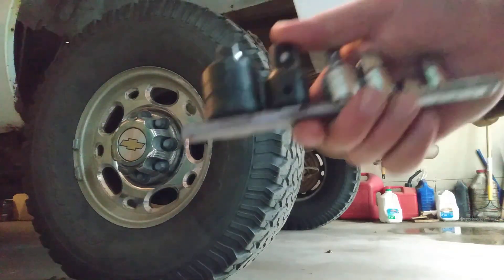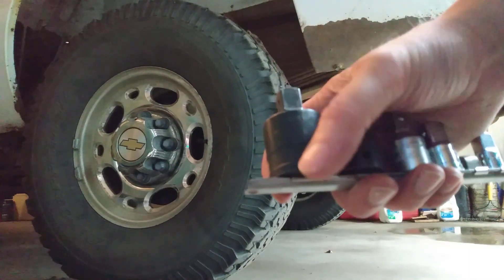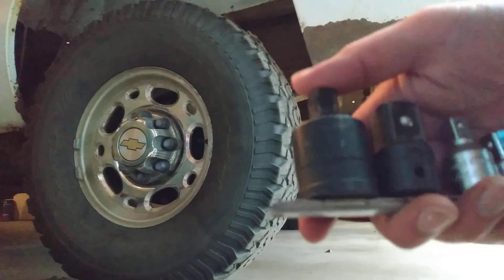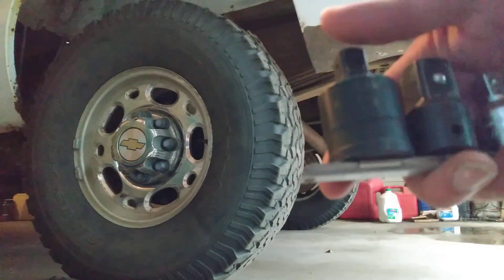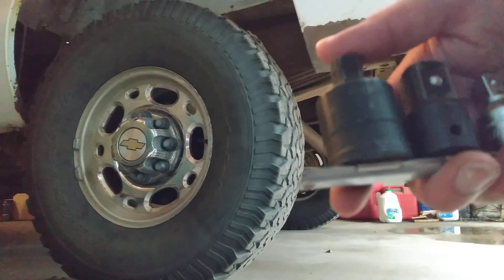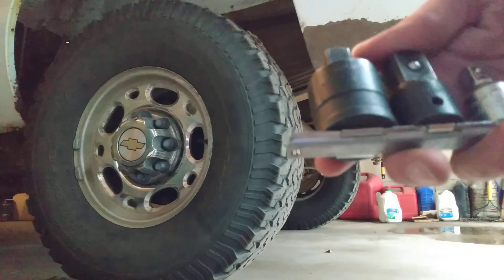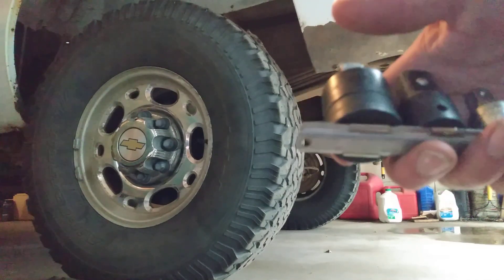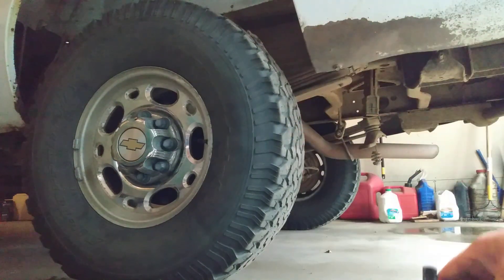This is my adapter set — this big one here has a three-quarter inch input and puts out a half-inch drive, so you can get one of those if your sockets are smaller. If you're working on tractors you'd probably be using three-quarter inch sockets anyway. These are Snap-on but you can get cheaper ones at Harbor Freight and places like that.